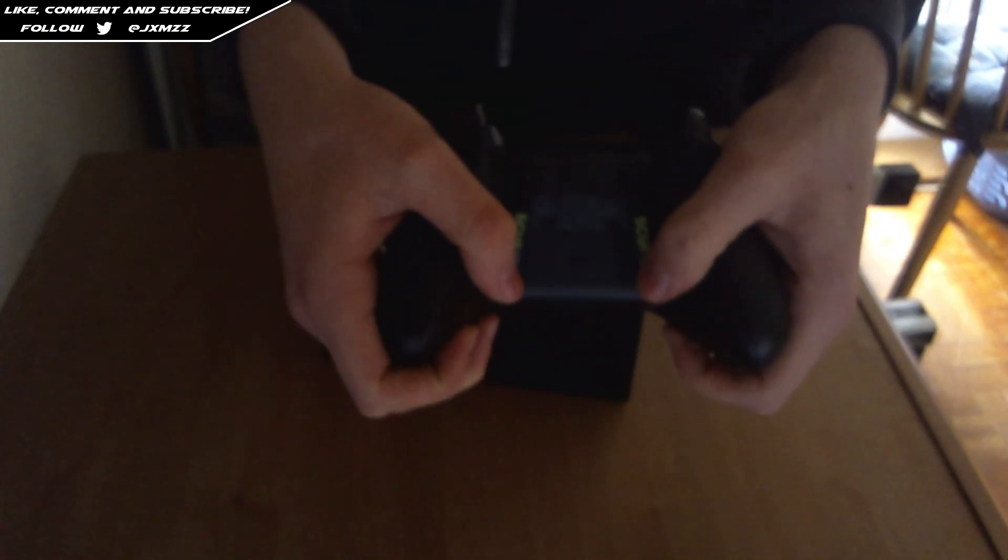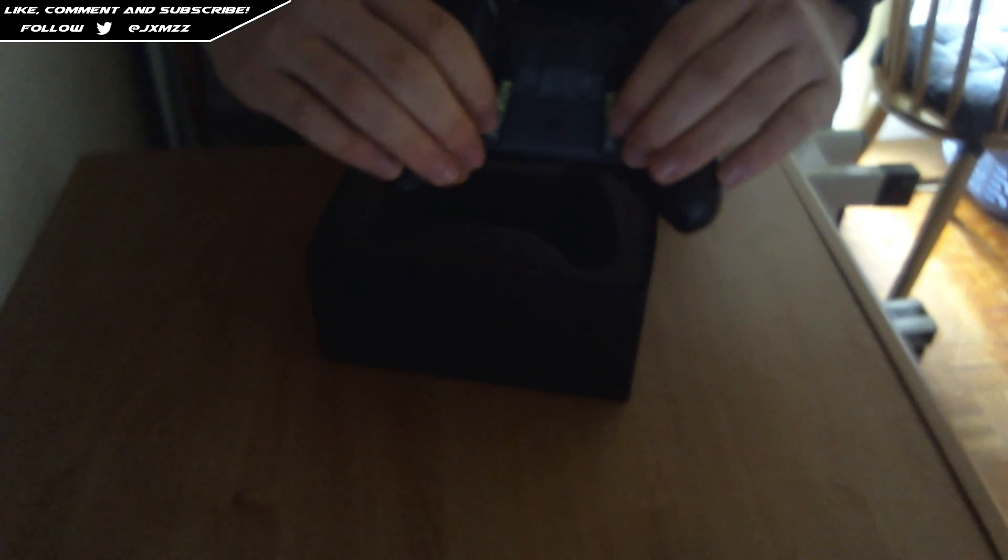On the back we've got the paddles, which is why we buy these controllers. I believe this one is A and this one is B. They will help me to jump shot, drop shot, and in Advanced Warfare, in my opinion, you literally need these so badly, it's not even funny.